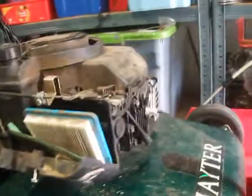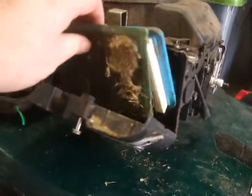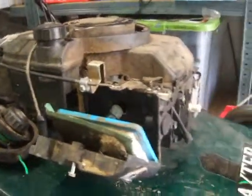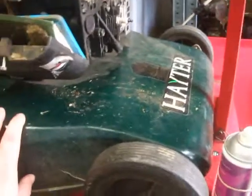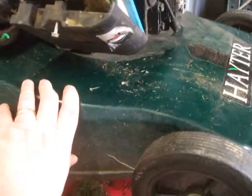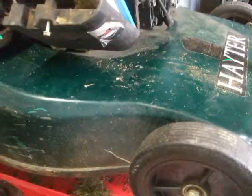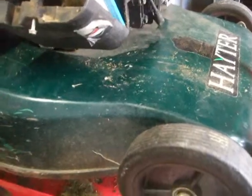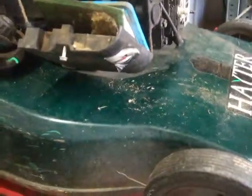I'm in the middle of filming this one. I'm doing a Hayter 56 — doing a clutch on it. I've got to do a service on it as you can see. You'll see that when the film comes out. So I'm doing a clutch. I did the last clutch back in September. Just waiting for a couple of blade bolts to come and then I can put it all back together. We've put a new clutch on that, so that's a video to come.